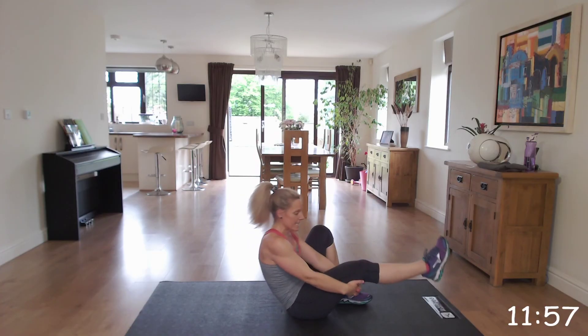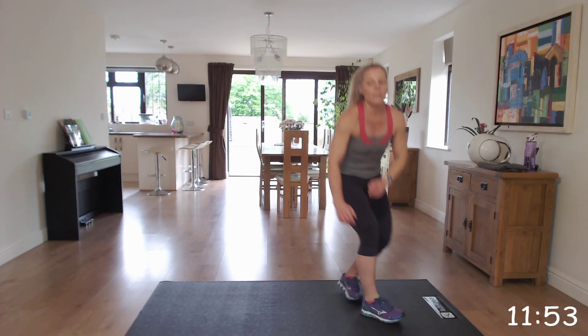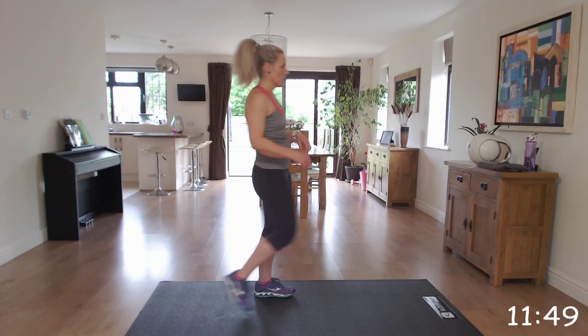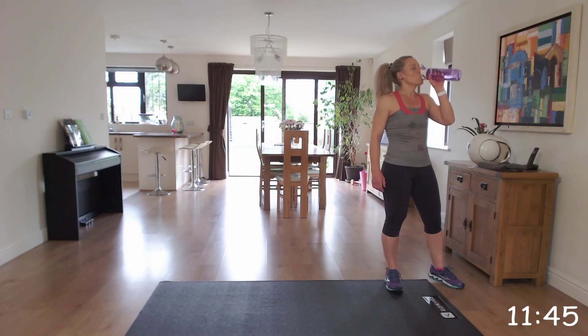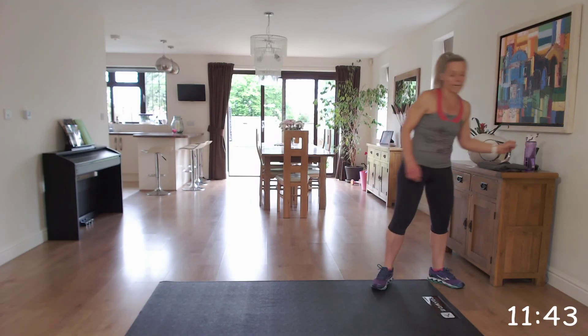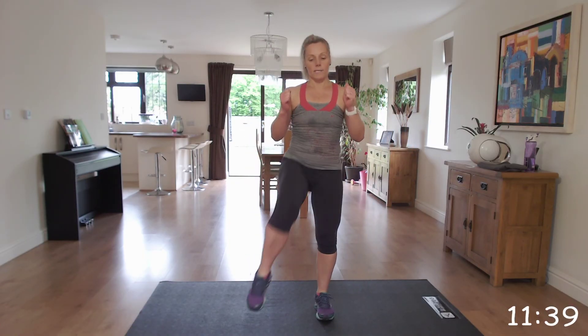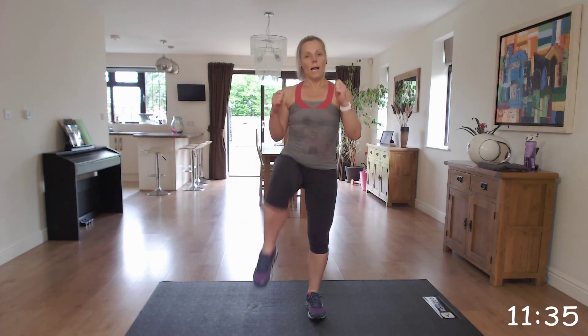So that's your first set done and we're going to repeat that through twice more. Just to recap: the first exercise is those squat kicks, so squatting back and kicking forwards. If you need to, squat and just lift your knee.